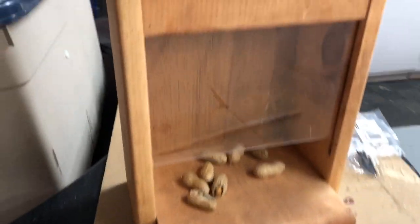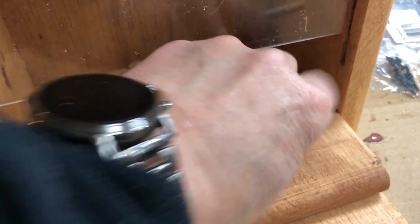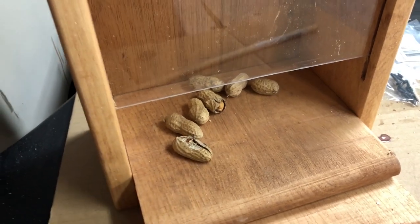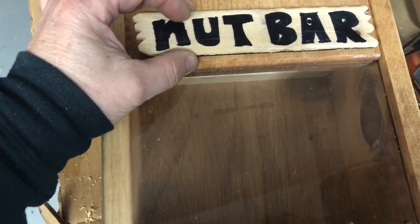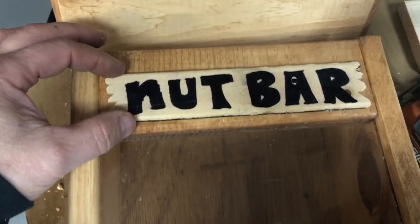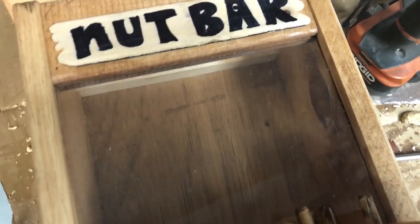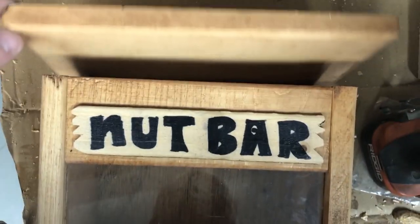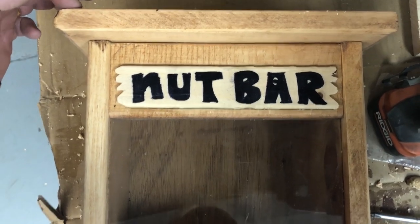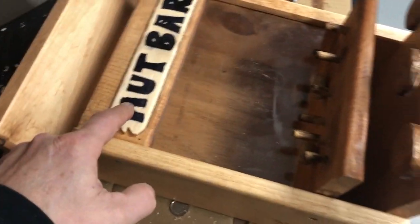That's where I'm at so far. I want to get more done — I don't want to waste all these videos just showing the build, you want to see it in action. She is essentially complete, just need a little signage — how else will the squirrels know there are some nice tasty treats in here? I'll glue that on, and once that's dry, I've got a little roof — I'll have to figure out how to latch that down because squirrels are pretty smart.